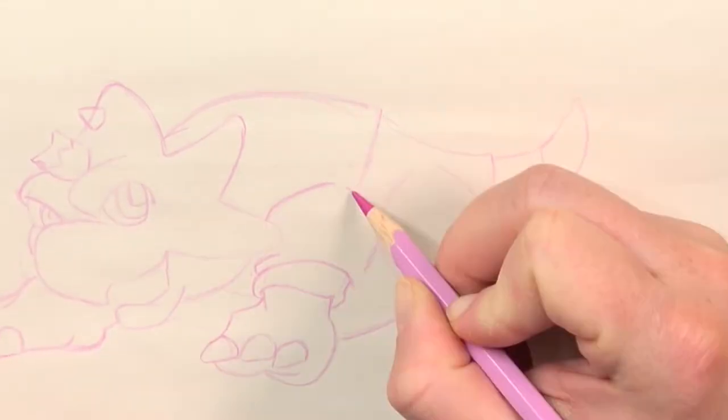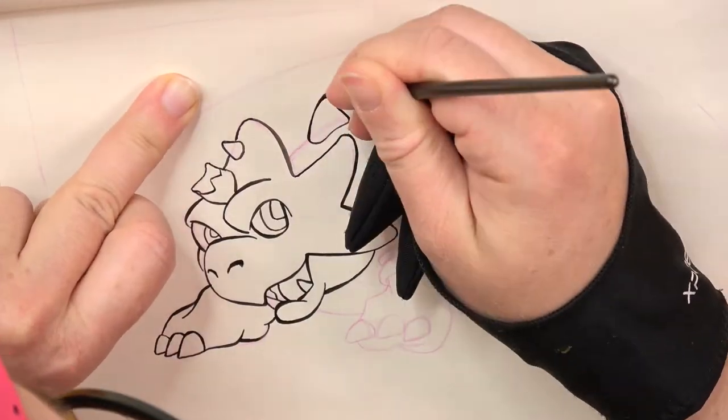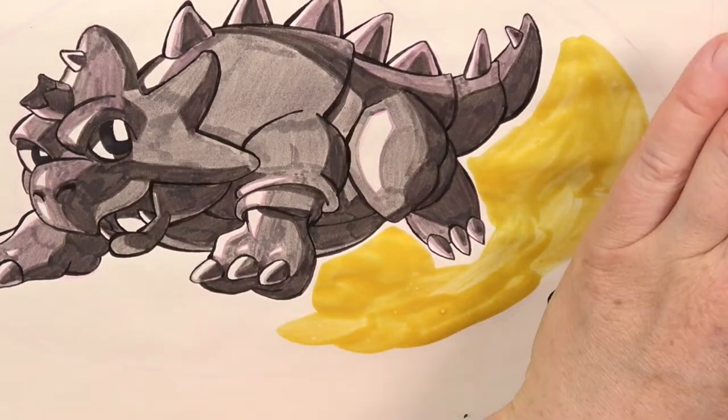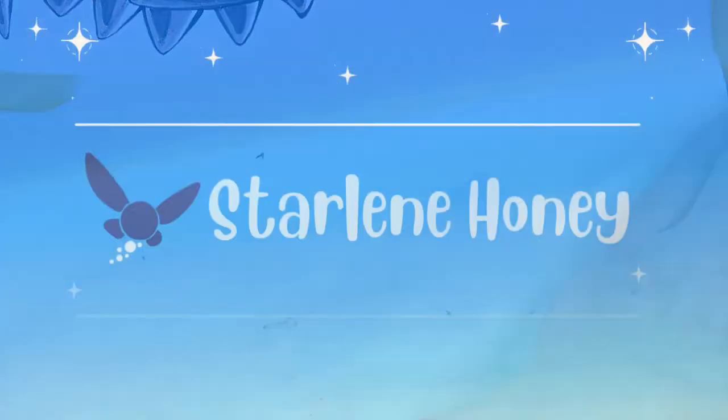In this video I'm inking Dimitri from the Nintendo game The Legend of Zelda Oracle of Seasons. I'm Staline Honey and welcome to a new video.